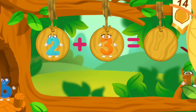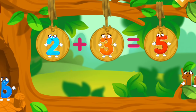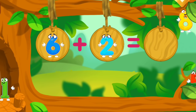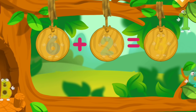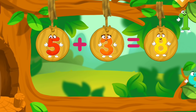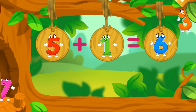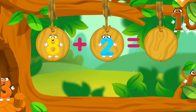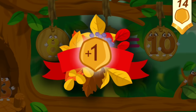Let's continue our adventure. The numbers are scattered in different directions. Put the number 5 in its place. You're doing great! Take a nut for the squirrel.